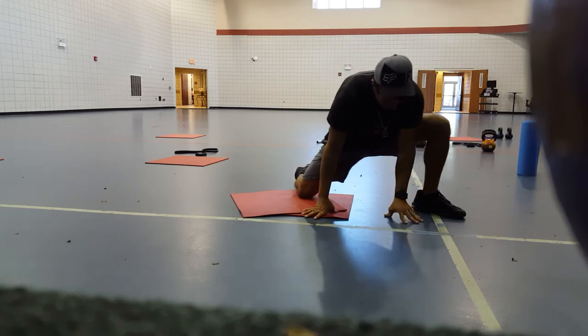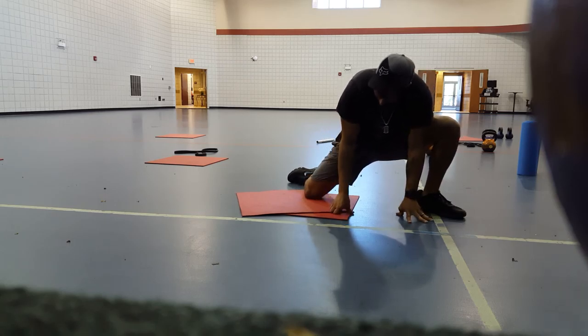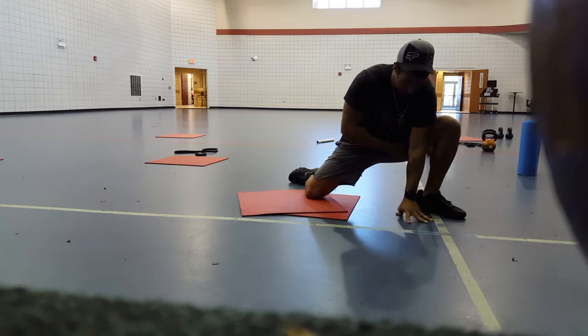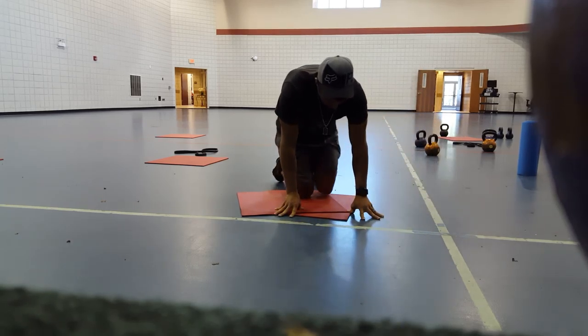What we're trying to do is lean the knee in, get the knee past the toe over here, as well as hit the inner thigh on this side. Just keep leaning into this side, stretch it out — so you're feeling a lot of inner thigh here, a lot of hamstring, and a little bit of inner thigh on this other side. Then we'll swap it up.